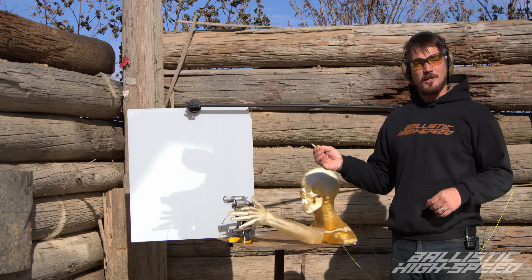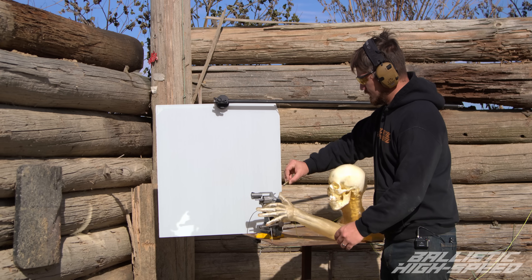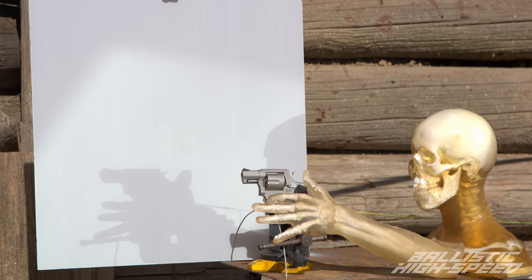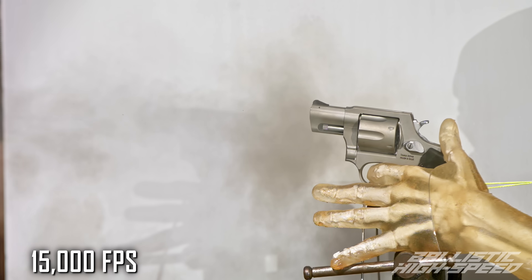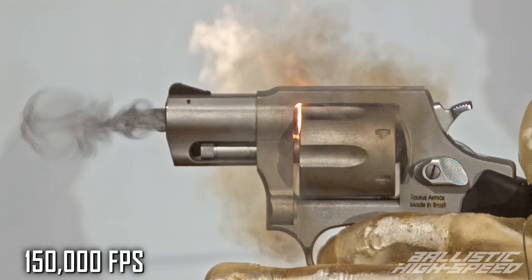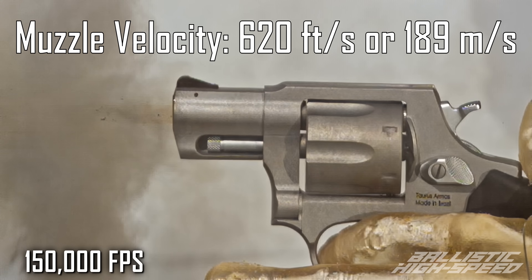This is the Taurus 38 special — probably its one and only shot on the channel. This is just a normal round, no trickery here. Live firing in three, two, one... pretty simple, that sounded like a gunshot to me.